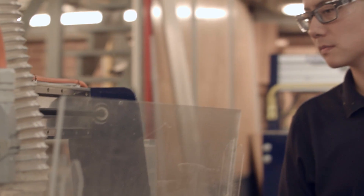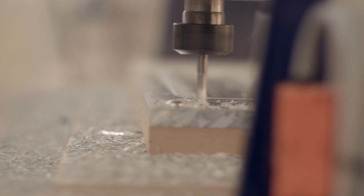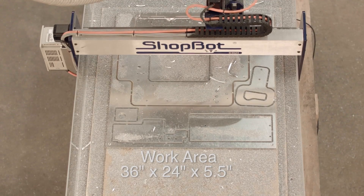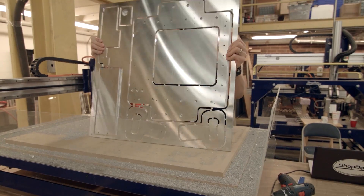A couple years ago, we introduced the Shotbot desktop tool, and people really loved it because of its precision and small footprint. One thing we kept hearing from customers — they just wanted a little more area, just a little more space, and so that sort of inspired us to come out with this new tool that doubles the cutting area.